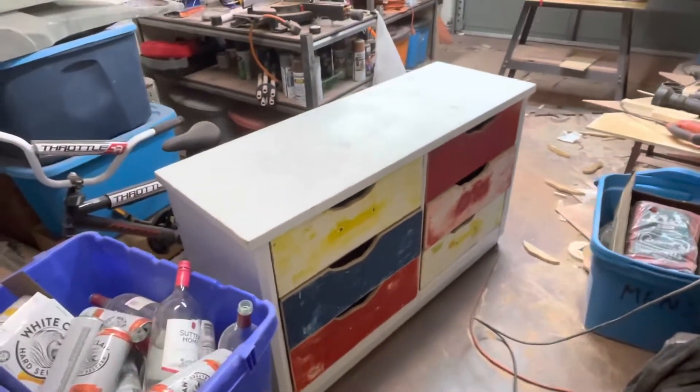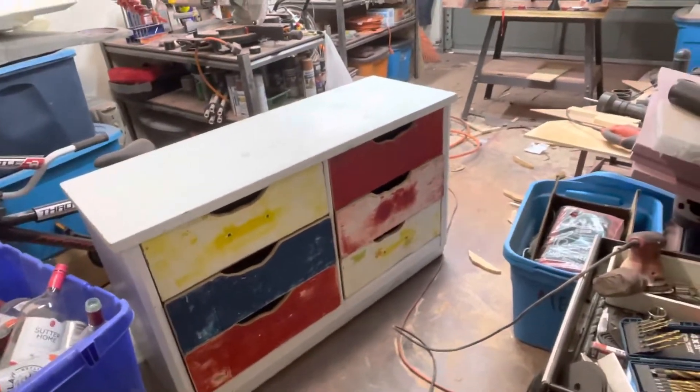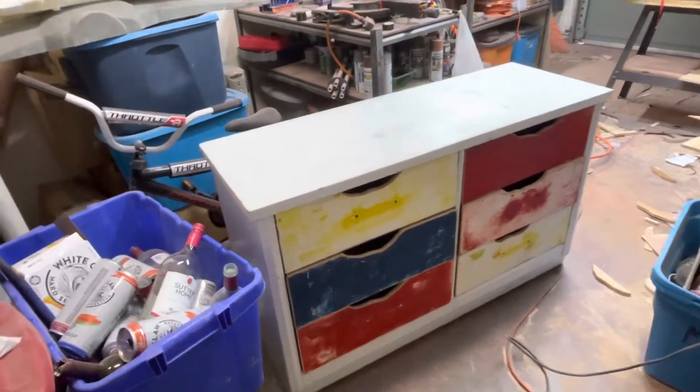Somebody was throwing away this dresser. I decided I'm gonna experiment with it. I've never really dabbled in furniture, so I'm going to try.